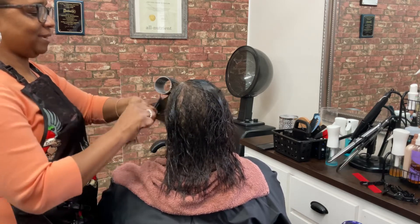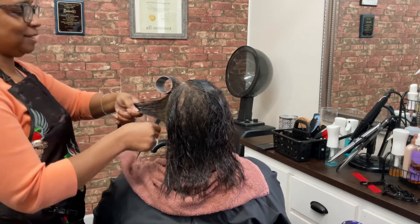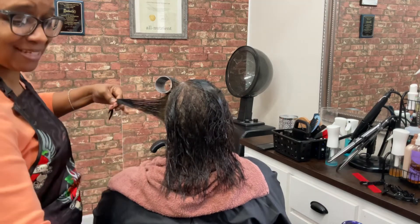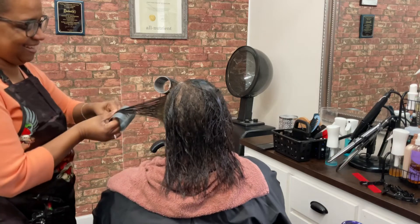Remember to saturate each strand of hair with the setting lotion of choice. I always choose the Fantastic Body — in my opinion it is the best on the market, made by Dudley.